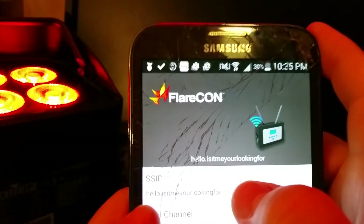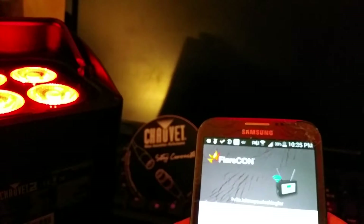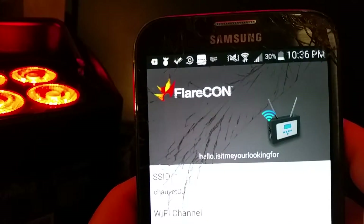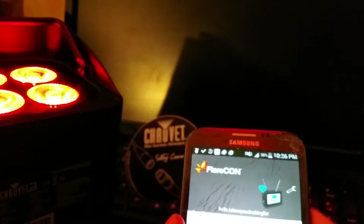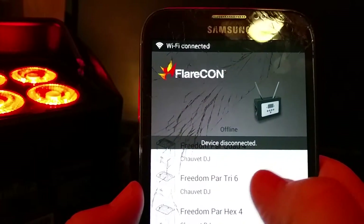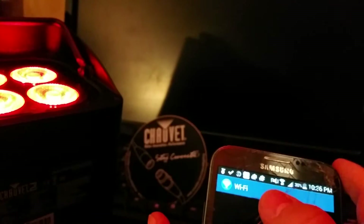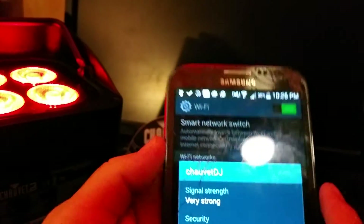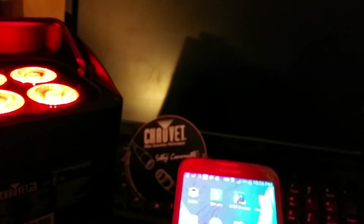See where it says 'Hello, is it me you're looking for?' — I'm going to change that to Chauvet DJ. Hit okay, then hit save. It says 'configuration saved — device will reboot.' Watch what happens: device disconnected. Why? Because I changed the name of the network. So now I've got to go back to my Wi-Fi network and connect to Chauvet DJ — see how I changed it? I'm going to go ahead and connect to Chauvet DJ, connect, obtain an IP address, connected.